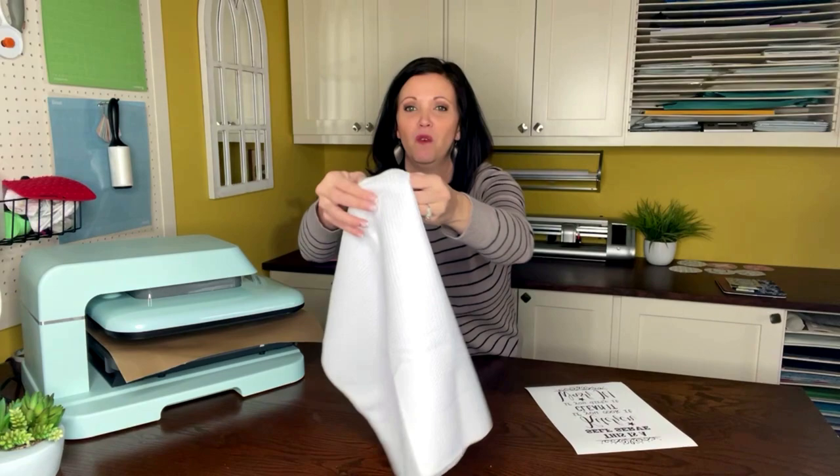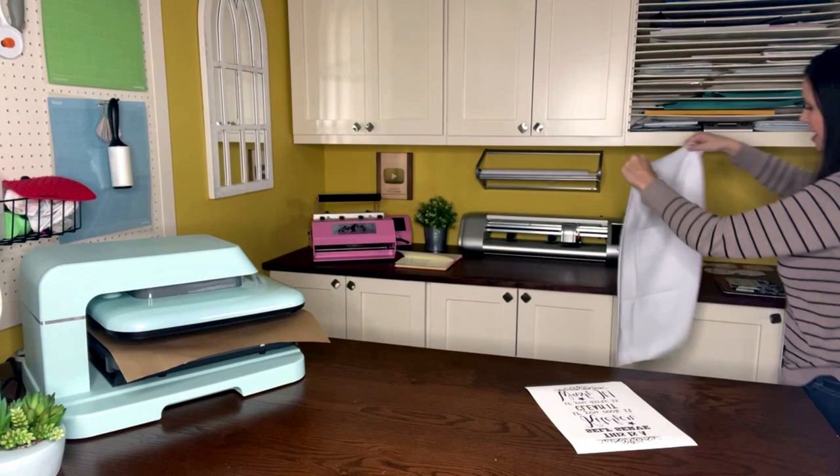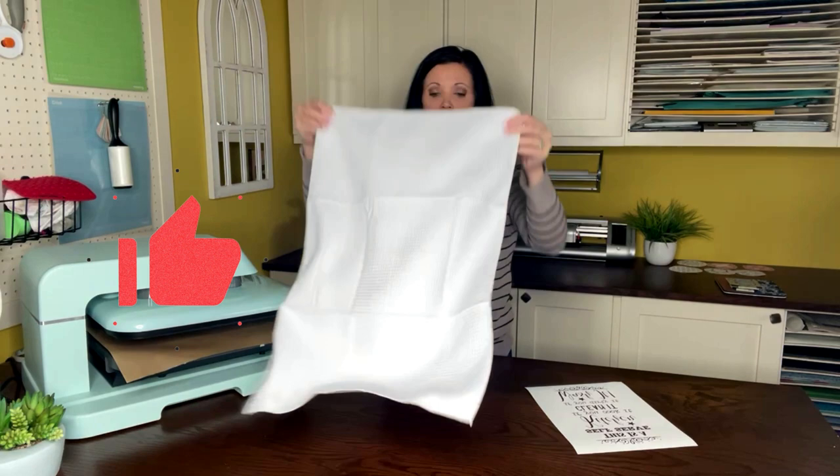Let me show you what I'm talking about. I call it a waffle towel just because of the type of material and the texture that it has — it kind of looks like a waffle. This one I actually got from rtssublimationblanks.com, and at the time of recording this video, these are on sale for $3.75 each.